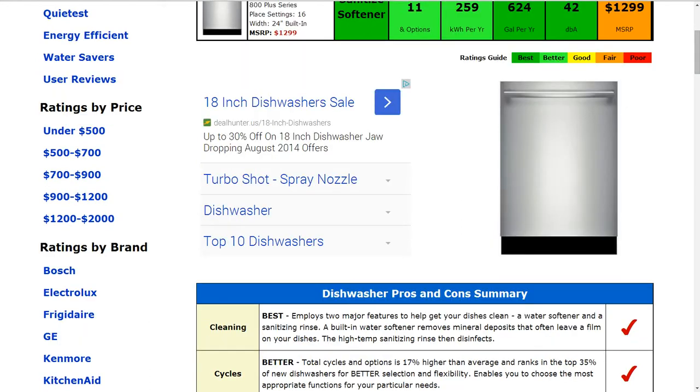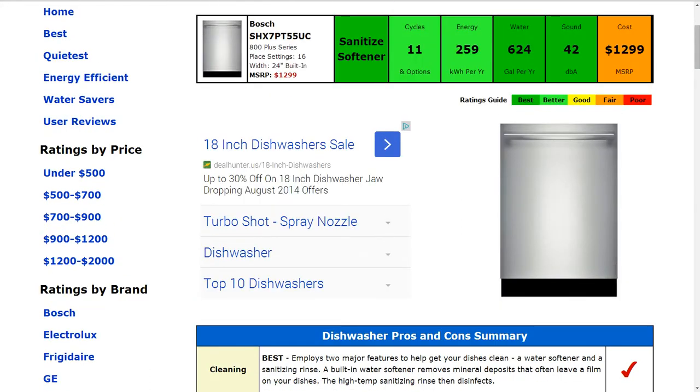The cleaning capability: it is a sanitized softener model. It does employ two major features to get your dishes clean — a water softener and a sanitizing rinse — and that gets the best rating.